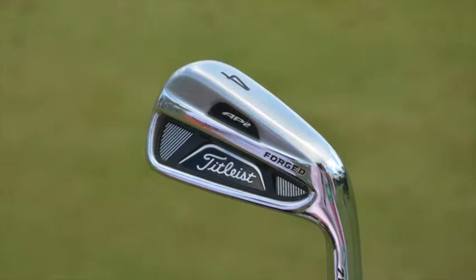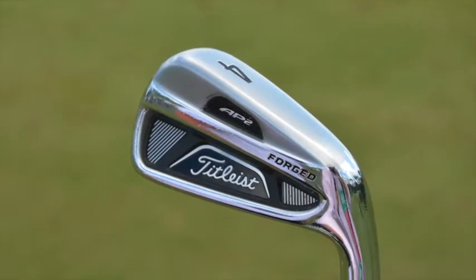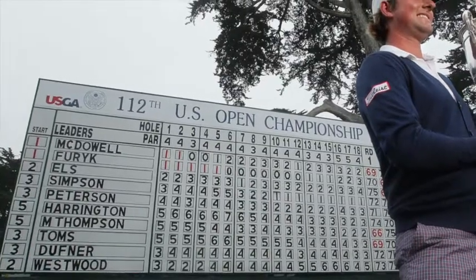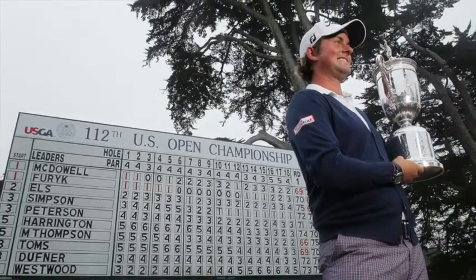I had a chance to talk to Webb for about a half an hour at the Players Championship earlier this season, and at that time he was playing with Titleist 712 AP2 irons. Now, I know that he won the U.S. Open about a year and a half ago at the Olympic Club using the same 680 irons that he won with in Las Vegas. Obviously he made a switch fairly recently back to those older clubs. Can you tell me what may have brought about Webb's decision to make that switch and sort of what the two do a little bit differently?